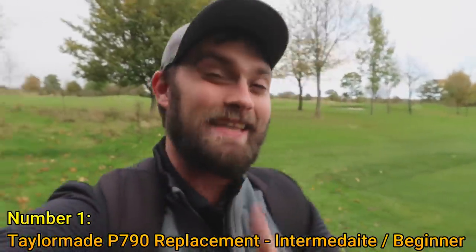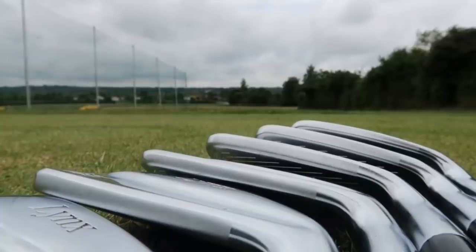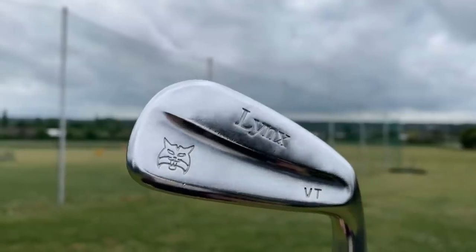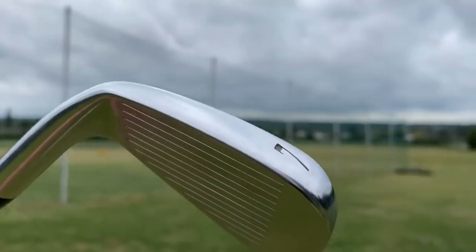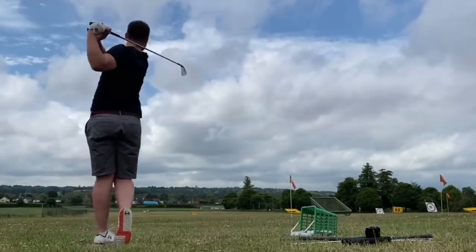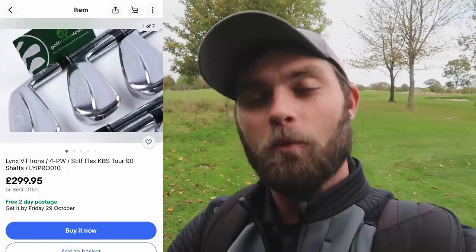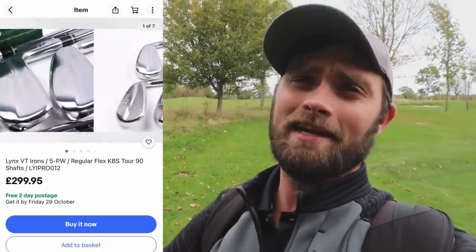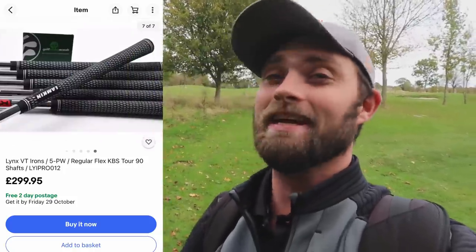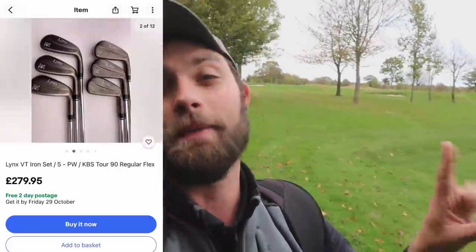Up first is the P790 TaylorMade iron replacement: the Lynx VT irons. I've played with and tested these — very underrated. Even though I've made two videos on them, their price still holds at 50% off. You can buy them new for £650–£700, but a second-hand set of these very sleek, forgiving, and powerful irons is £400 cheaper than the P790.